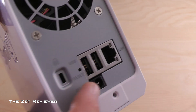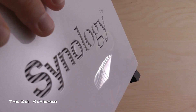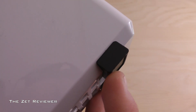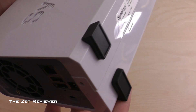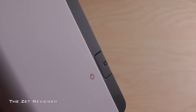On both sides you will see the Synology logo with grills that help ventilate the unit and keep it cool. At the bottom are four soft rubber feet that protect your surface and the unit from unwanted vibrations, and there are also some more ventilation holes. At the front you have three indicator lights and the power button, which also has an indicator light.